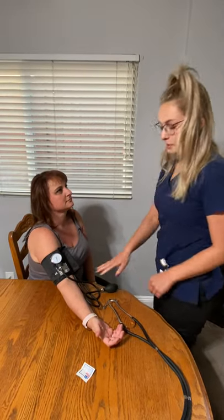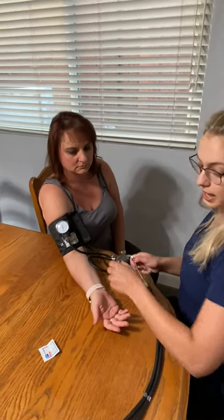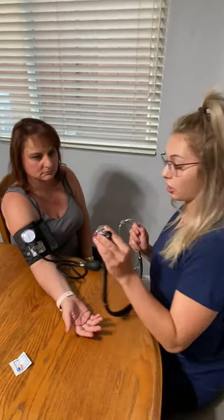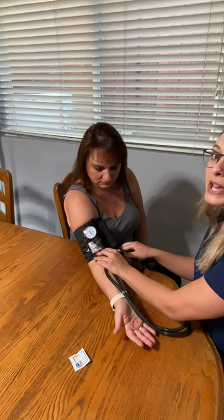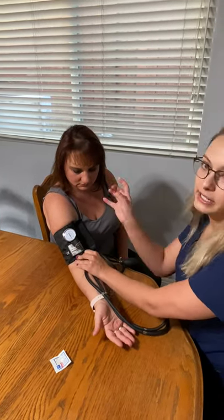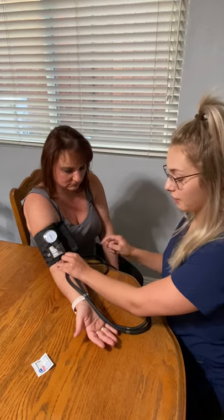Her arm is resting on the table, her feet are flat on the floor, and I'm going to sit down as well. One thing I see a lot of students do wrong: when placing the stethoscope on the artery, make sure it is not under the cuff — that is a big no-no, because the sound gets trapped and you may hear thuds that are actually you making contact with the blood pressure cuff.